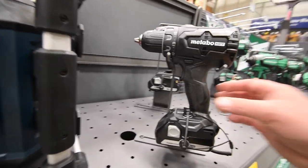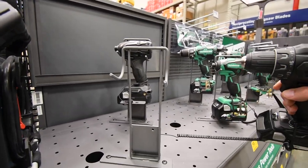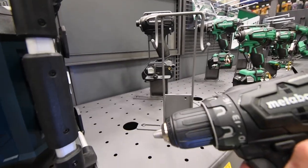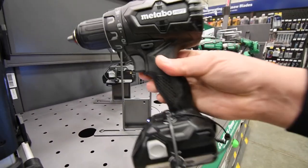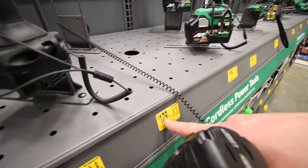Then we get the two black Metabo tools. I'm not sure which one is actually better, but this one is $129, was $160. And the quarter-inch hex impact is $129, was $160.